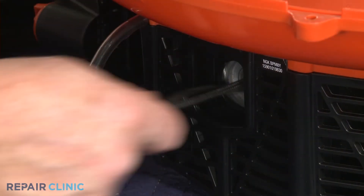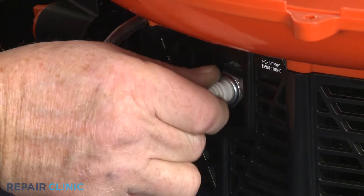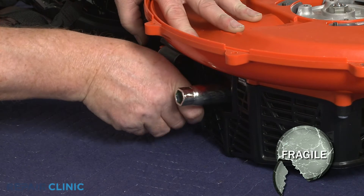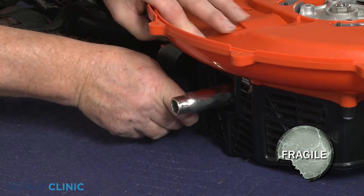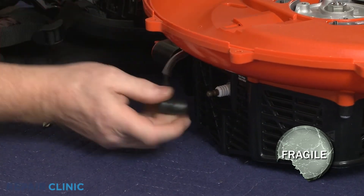Remove the cord from the cylinder and re-thread the spark plug. Be careful not to damage the plug by over-tightening. Re-attach the wire and boot.